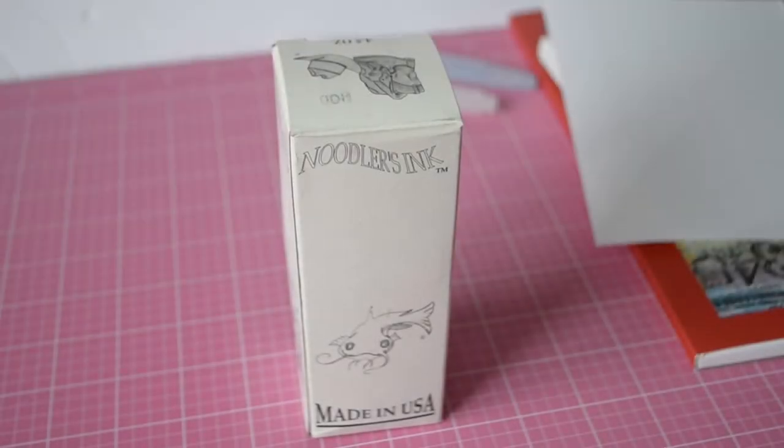Hi friends! Welcome back. Today we're looking at Noodler's Heart of Darkness — let's put it to the test.